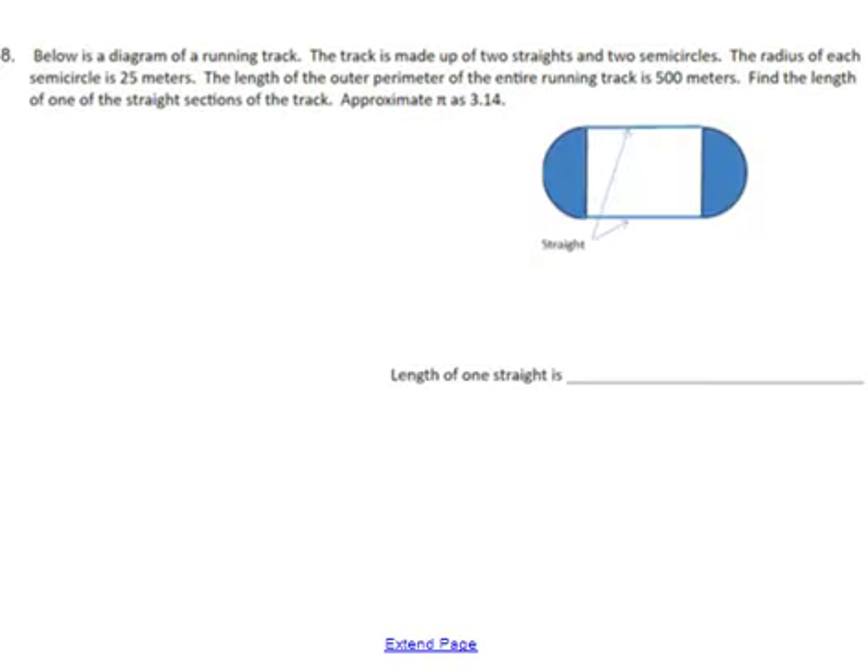Next, we need to use the formula for circumference in order to find the total distance around the track, then work backwards to find the length of one of the straight sections. Since it says find the length of one of the straight sections, I'm going to label that with variable x — that's the thing I don't know. It also tells me the radius is 25 meters, so I'll label that on the diagram. It also tells us the total perimeter of the track is 500 meters.